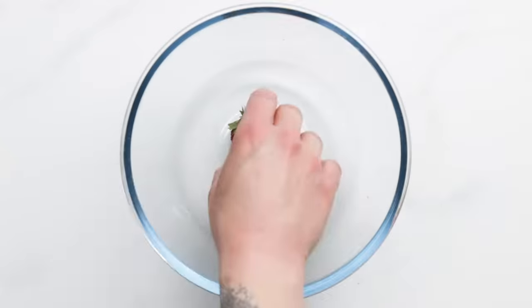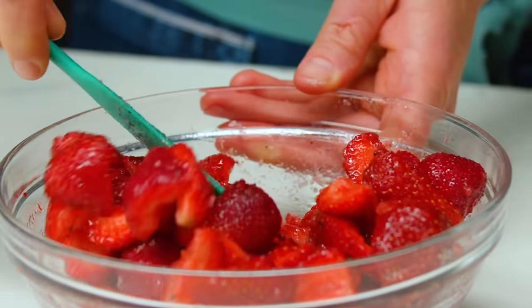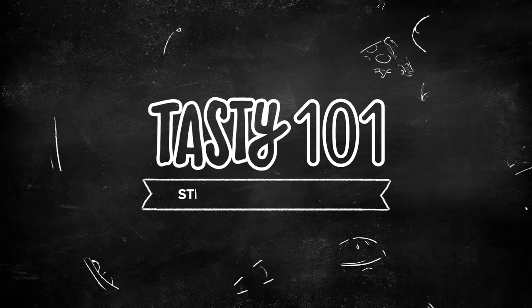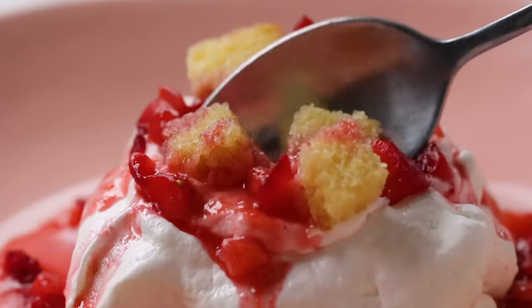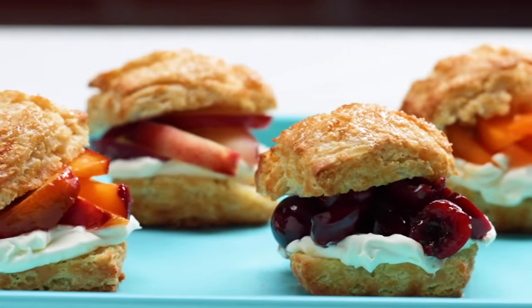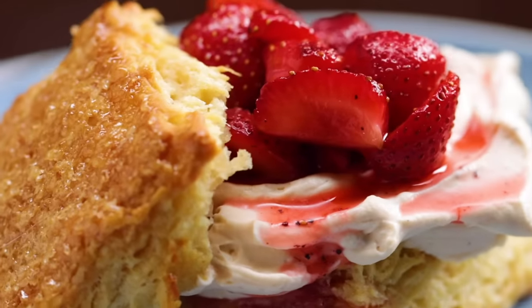The only thing better than snacking on perfectly ripe strawberries in the summer is tossing them in some sugar and spooning them over a tender biscuit and velvety whipped cream. Today we're going to make our favorite version of strawberry shortcake. There's a variety of shortcakes out there, but we're going with the classic biscuit version. The best shortcakes have a flaky but tender biscuit that holds delicious fresh fruit and decadent whipped cream. Don't worry, it will be very easy to make.